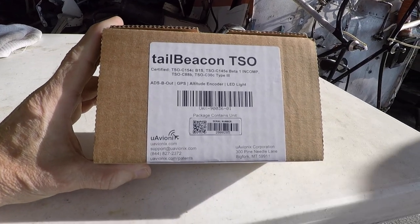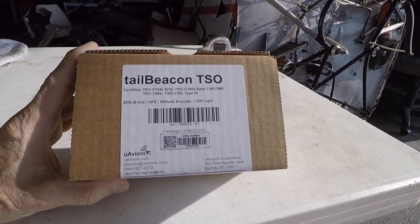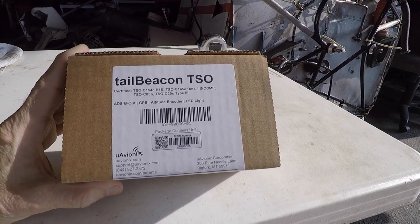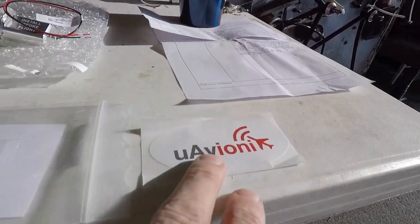Good morning ladies and gentlemen and welcome to Grumman Polish YouTube channel, directly supporting Grumman Polish Association. Today we're going to do a tail beacon install of the uAvionix Onyx, and it's going to be in a Yankee. So let's open the box and see what's in the box.